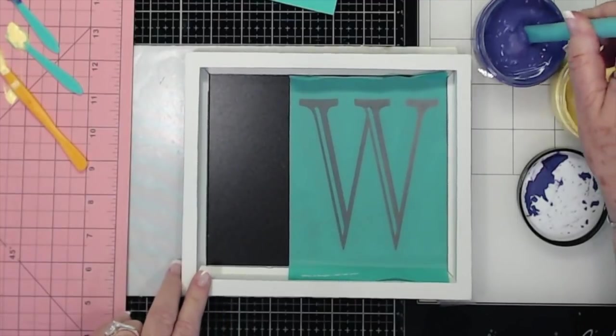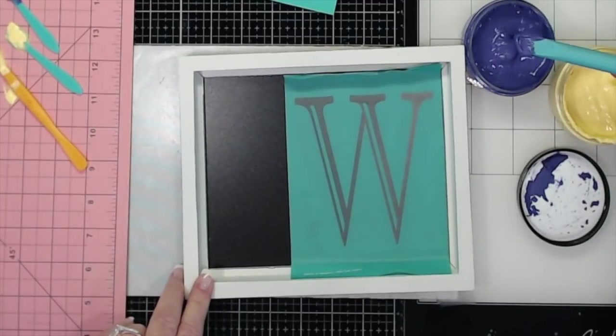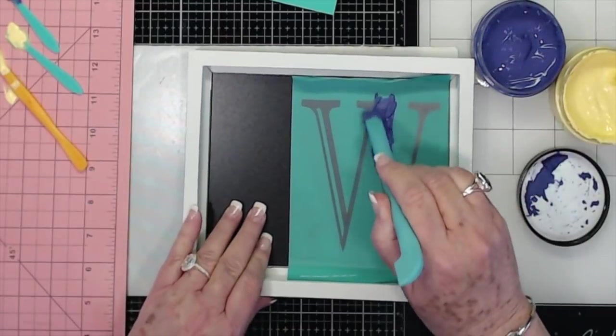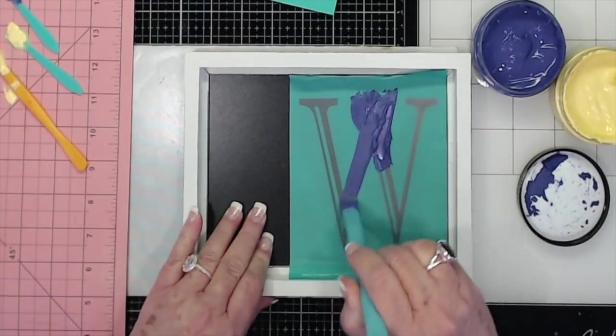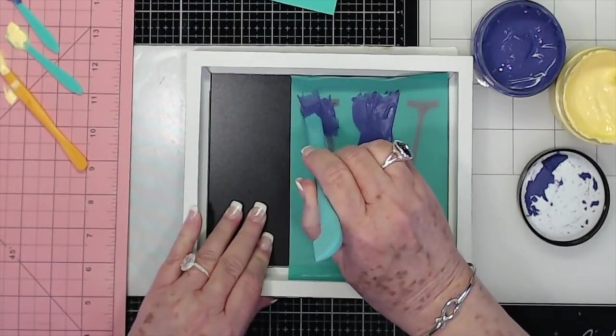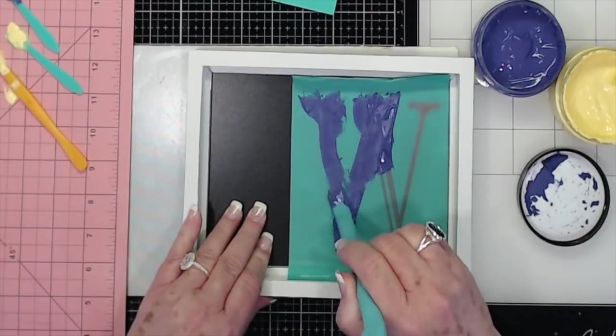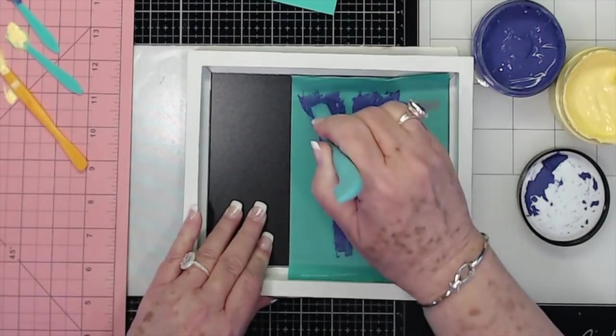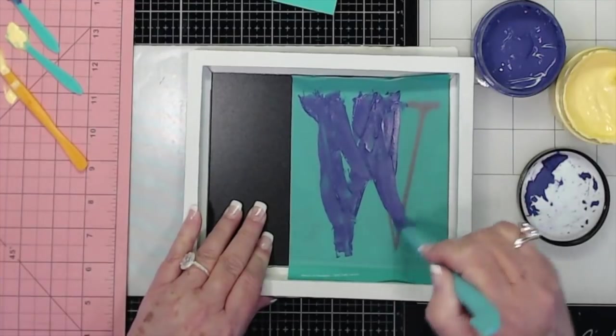Purple is not one of my favorite colors, but I'm trying to do Easter colors so we're going to do purple on the W. I do teal every time I do a video, so I know you guys get tired of seeing teal. I can always change this because this is one of those chalkboards, so I can pull it up, wash it off, and change it if I want to.